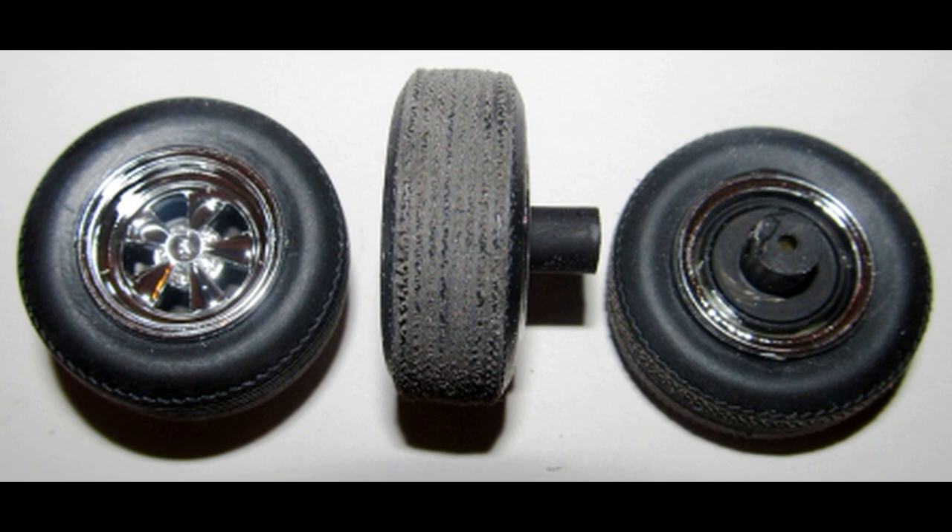To give them a used road worn look, press and roll the tread on a sheet of fine sandpaper, about a 220 grit. Then insert a rim front into the tire and insert a rim back onto the other side. This completes the tires, so you can set those aside for later.